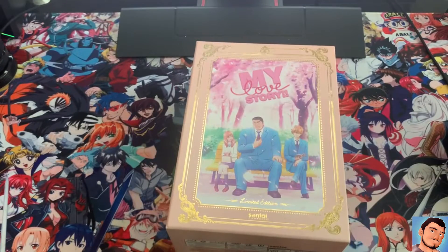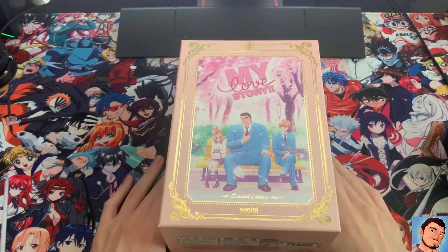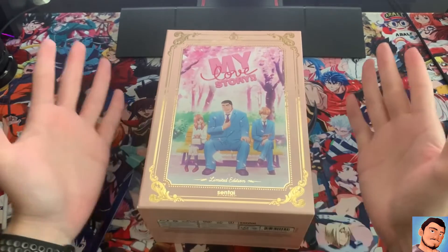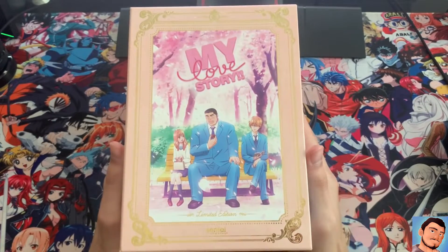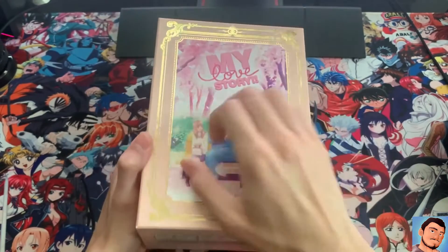I was trying to look it up online to see where you can get it, and this is one of those where I feel like you can't find it. I've tried looking everywhere, and the only places I was able to find it were on eBay and Amazon, and that's just way too expensive. But I mean, what can you do if you can't find it anywhere else? So yeah, here you go — My Love Story.